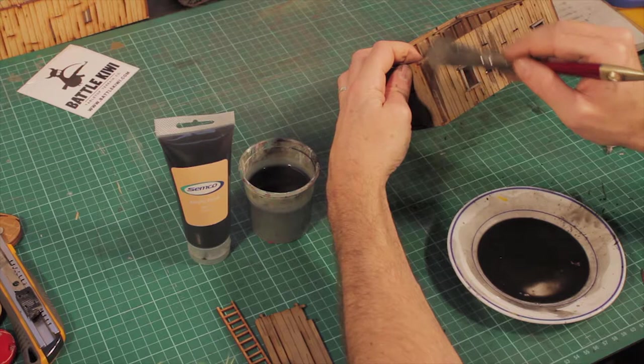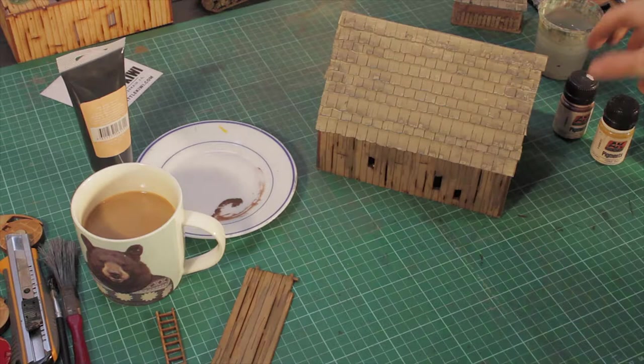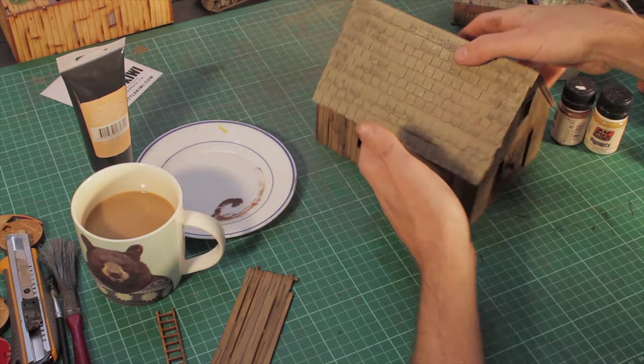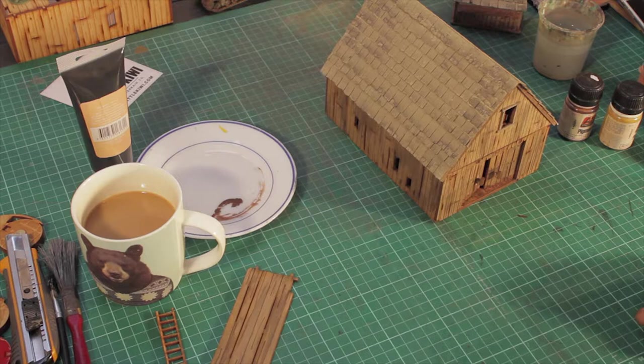Just doing it nice and patchy gives the effect of weathering — rain running down and that kind of stuff. For this stage, everything's nice and dry, so we're going to be using pigments. I'm using these AK Interactive pigments — a dark rust, an ochre rust — and then I'll also be using those chalky pastels. The main thing is using something that's a dark brown and a bit of a lighter one, and at the end a white one.